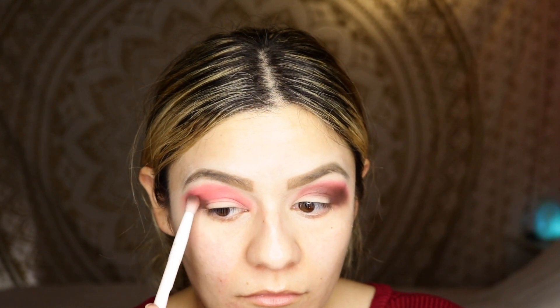Now that we have Flaming Hot on our eyelid, I'm gonna go into Spiraling right here — this color. One eye is done, let's do the other eye. Now that Spiraling is blended in, we're going into My Ride is Here and we're gonna blend that on the outer corners of the eye.